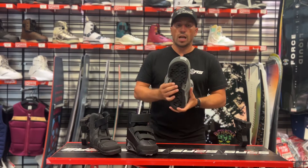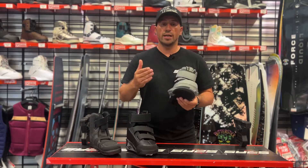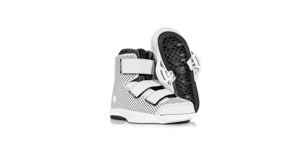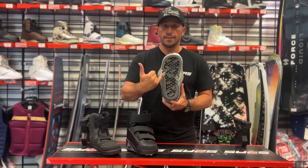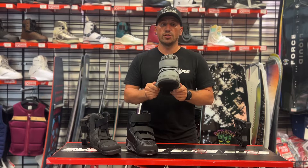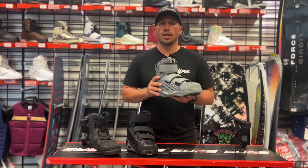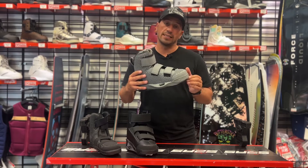The 4D boot will only work with Liquid Force track system boards. So if you're looking to buy a wakeboard package and you want to go Liquid Force, I really encourage you to buy the Liquid Force board and binding together so you can go with the 4D. The 4D has a four-inch spread between the two mounting points, which majorly improves the connection between the boot and the board and also increases the flex of the board. It's a win-win, but you've got to use it with a Liquid Force track system board.